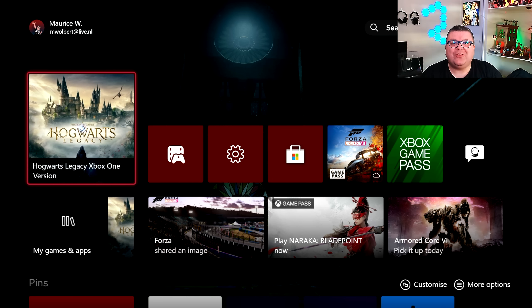Hey guys and girls, thank you for watching another episode of the Xbox Tester. My name is Maurice. Today we're getting a look at Hogwarts Legacy on Xbox One. I got my old VCR day-one 2013 Xbox One back from the grave, and I'm really curious how this game will hold up on a 10-year-old system, so let's go check it out.